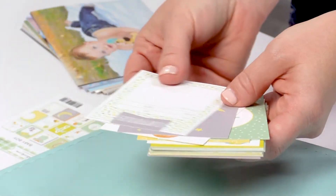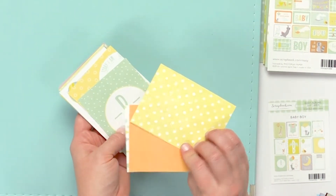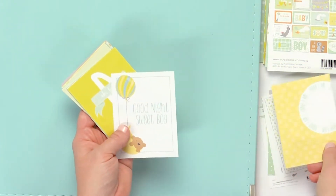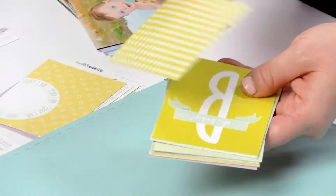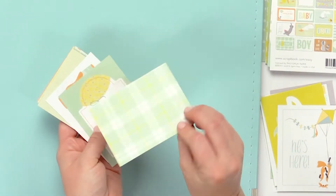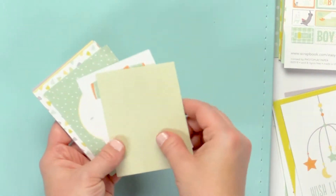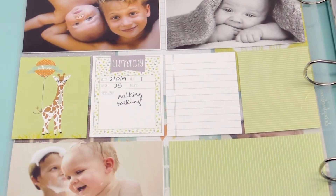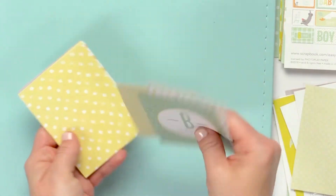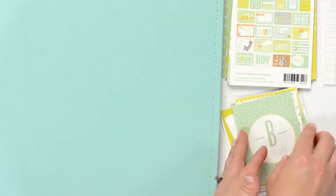The double-sided cards come in both 3x4 and 4x6 size. They have the cutest designs and each card is a different design, front and back. They are a great thick card with coordinating designs and colors, and they work really great with any sort of baby boy album that you might be putting together — for a baby shower, for a birth, just for your son, maybe a gift. The cards all coordinate perfectly together and will coordinate really great with all kinds of photos.